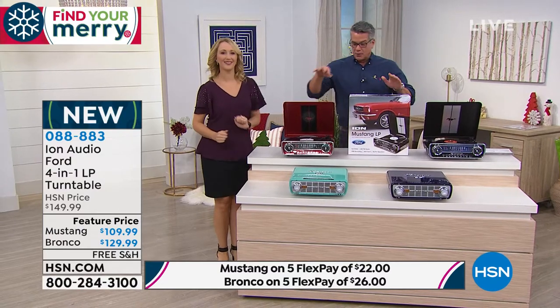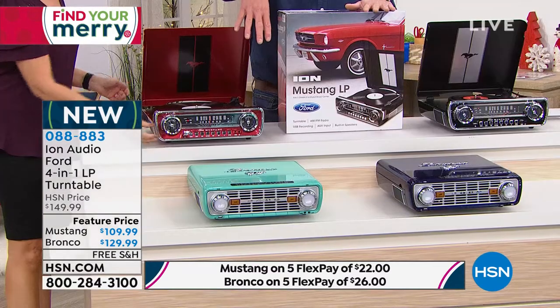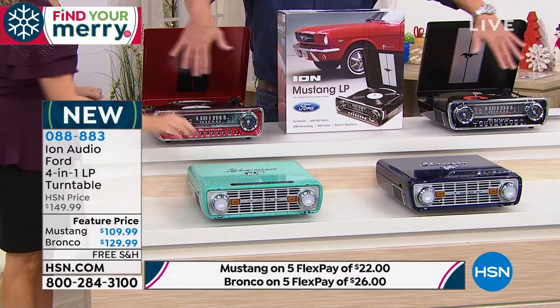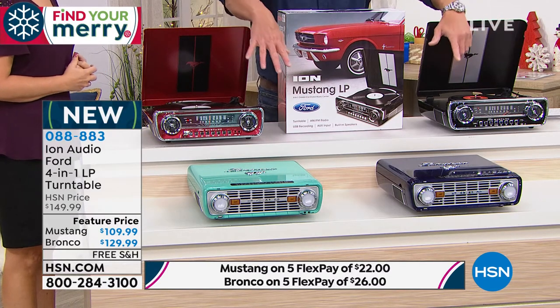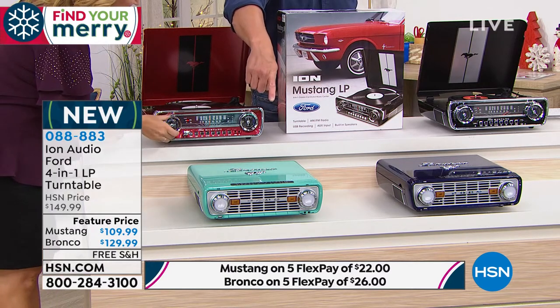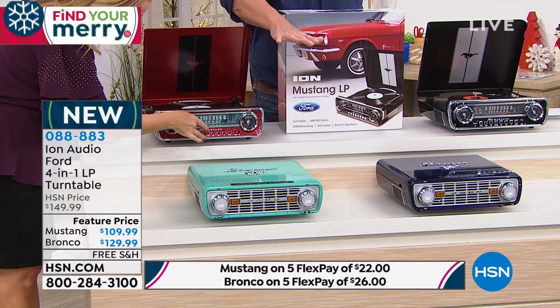Let me tell you quickly — the Bronco, with the headlights, has a little more going on there. That one's $129 up front, and it's brand new — it just launched a few weeks ago. The Mustang classics are $109. My favorite is the red; everybody goes crazy for the red one. Those are $129. The Flex Pay is at the bottom of your screen — it's on five flex. And today, for today only, free shipping and handling.